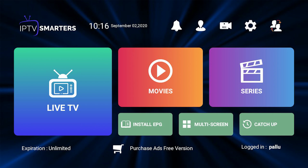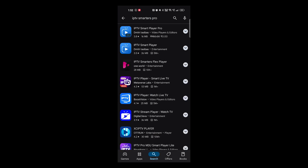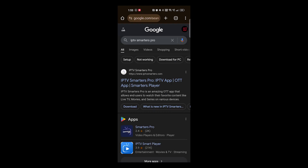IPTV Smarters Pro is not directly available in Google Play Store, so you need to download the APK file to install it in your smartphone. Open any browser in your smartphone and search for IPTV Smarters Pro, and open the IPTV Smarters Pro official website.